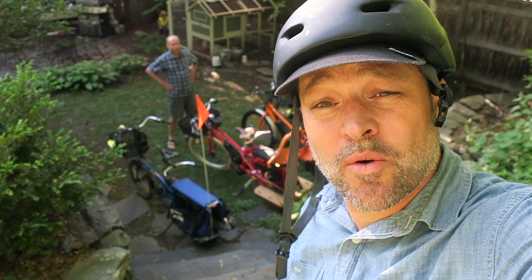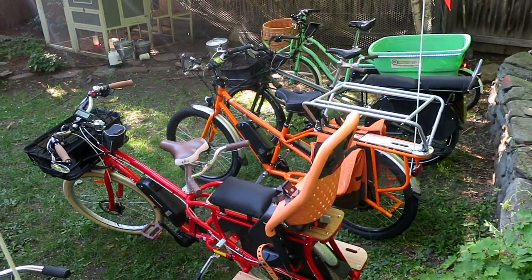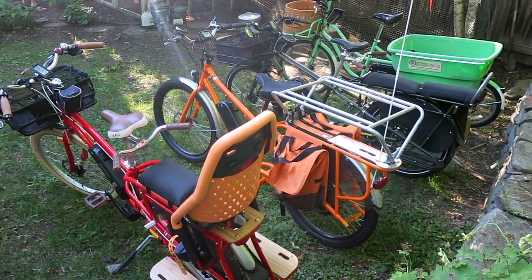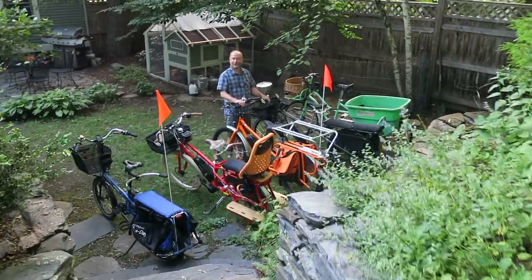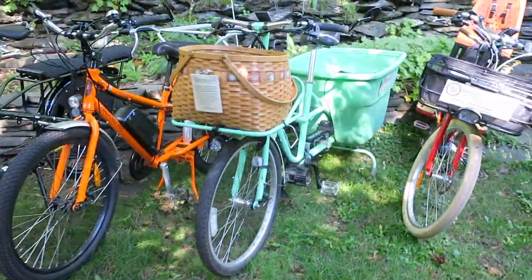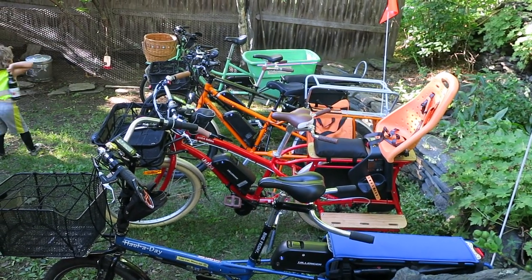Caleb Clark here at vbikesolutions.org, secret undisclosed location in a backyard somewhere in southern Vermont. We're going to talk to Dave — he's got all his bikes out that he has in his non-profit on display here. The public can come try them, and he doesn't work for any particular company at all. This is Dave Cohen with vbikesolutions.org, and what you're seeing here is the full V-Bike Cargo Bike Fleet — cargo bikes for families.